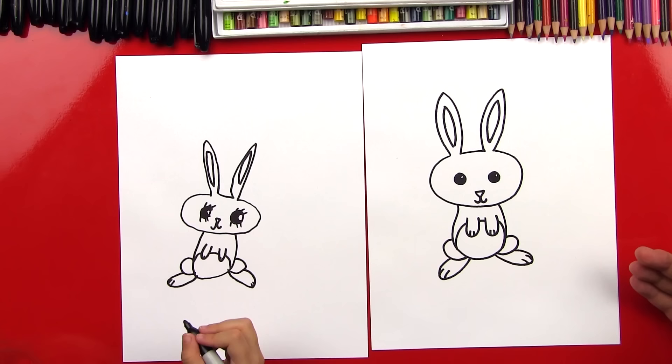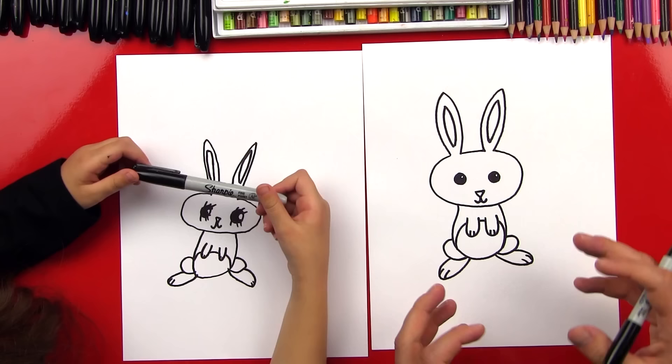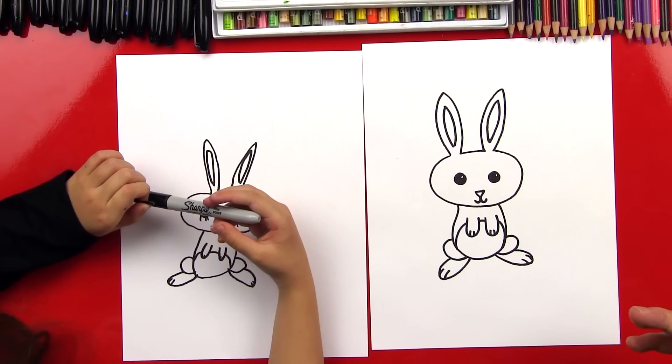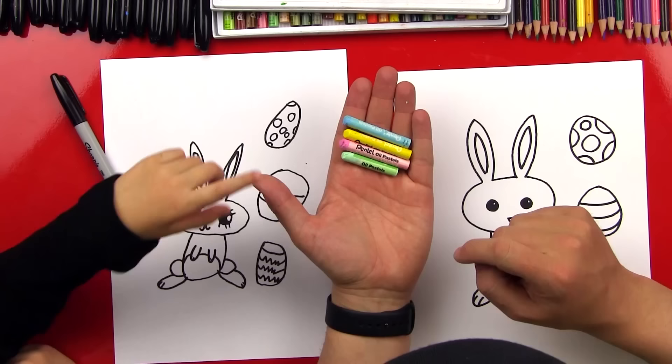We did it! This is a pretty cute little bunny, huh? Yeah, that was super easy. Now our art friends at home, you guys can decorate the background of your Easter bunny any way you want. We're gonna draw three Easter eggs and we're gonna cut out our bunnies after we color them. We're gonna show you guys at home a fun way to do a background for this bunny. Let's speed it up — art friends can pause it at the end and they can match what we did. We got our Easter eggs drawn and now we're gonna color our bunny and our eggs. We're gonna use these light pastel colors: blue, yellow, pink, and green.